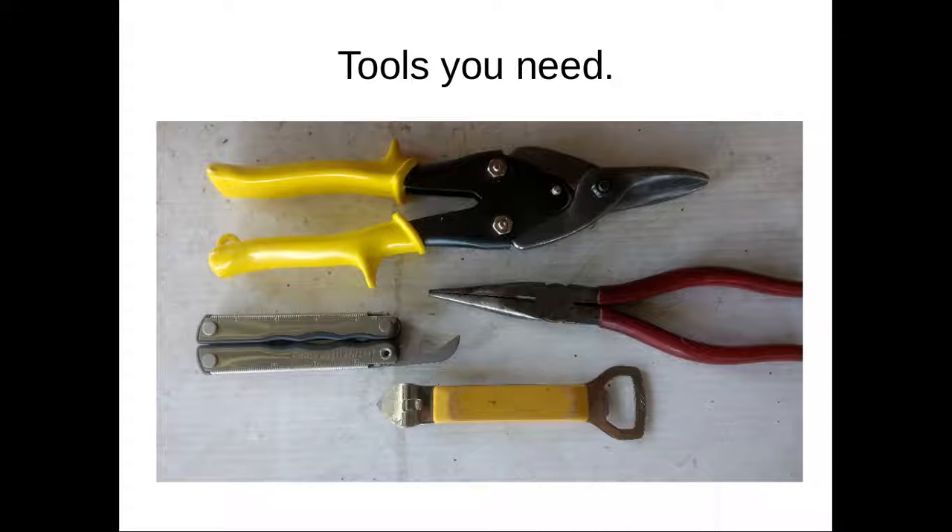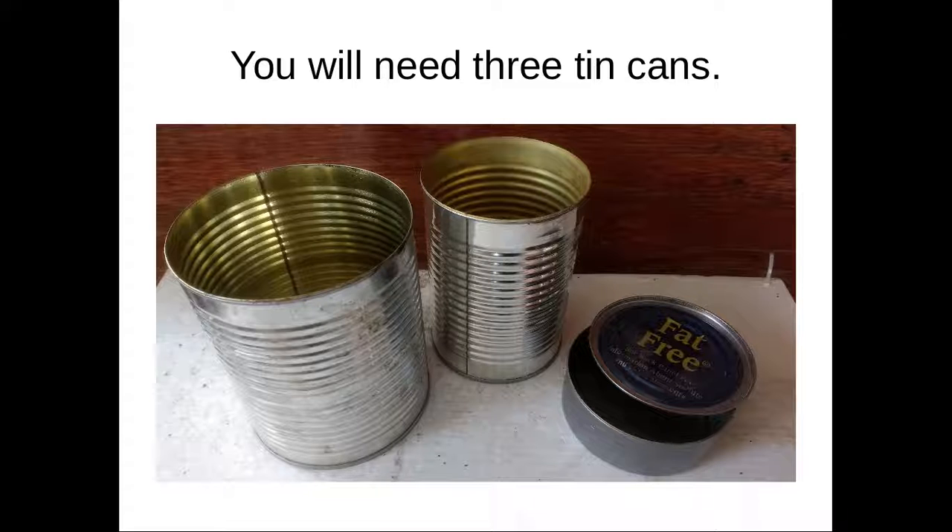Tools you'll need: a good pair of tin snips, a large pair of needle nose pliers, a pocket knife style can opener, and a church key style can opener. The pocket knife can opener is on a Leatherman multi-tool which also has plier jaws, so three tools may be all you need. A Sharpie marker would be a good addition, and there is a fifth tool I'll show you when we get to it.